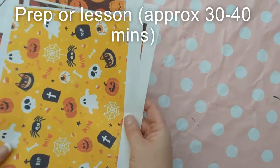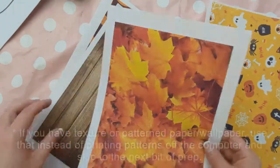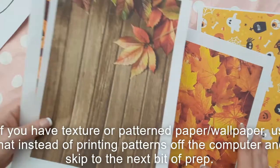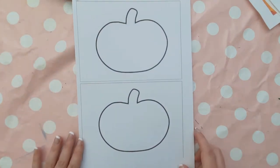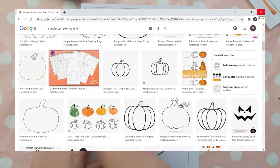The first bit of prep is to go on the internet and search for different pictures you might want to use as paper. I looked at different textures like wood texture, leaves, Halloween backgrounds, and things like that, to keep in with the orangey colours of autumn.